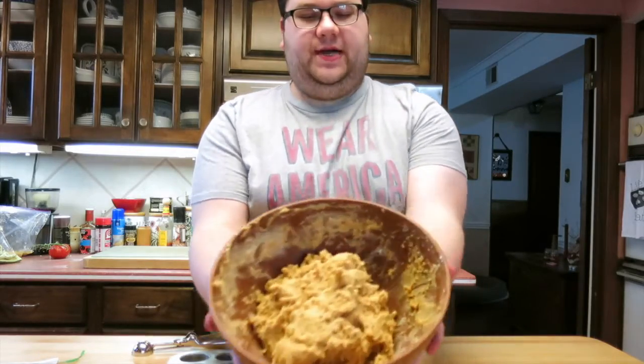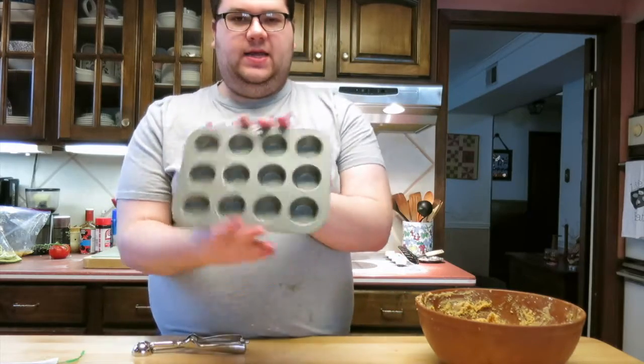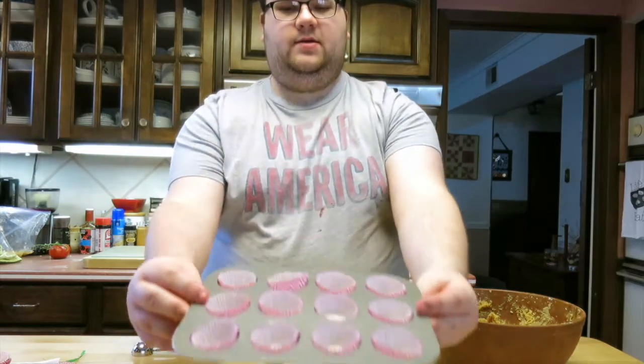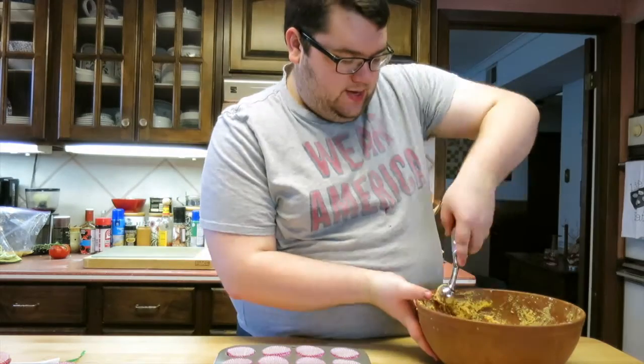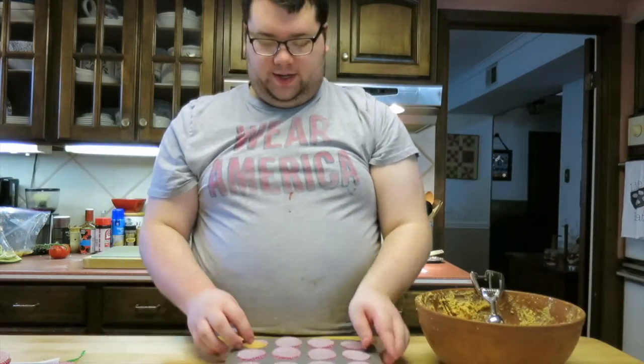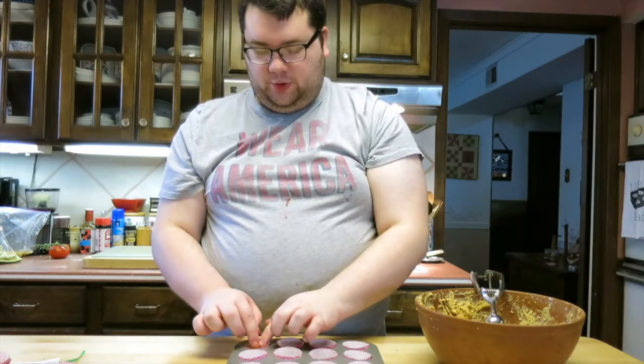Now that I've got my mixture nicely mixed, I have this little mini muffin pan and I'm going to line it with some liners. Then I'm just going to take a small ice cream scooper, scoop some out, and press it down into the mold like so. You want to make sure you leave some room because we're putting chocolate on top of these. So I'm just going to fill these up, and once you finish, you're going to stick them in the fridge to cool before you put the chocolate on. You need to make sure they're nice and firm first.